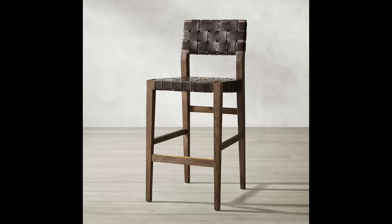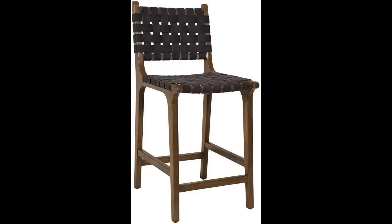Next up is a barstool — the Vero leather barstool and counterstool from Restoration Hardware, priced at $905. I came very close to buying these at the RH outlet. The Amazon dupe is $199, which is a totally different price range. It comes in one color option, but you get two size choices: the 24-inch for $199 or the 30-inch for $229. You're getting the same look for a lot less.